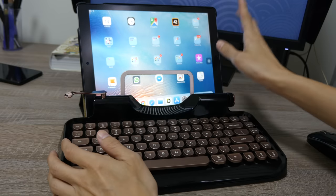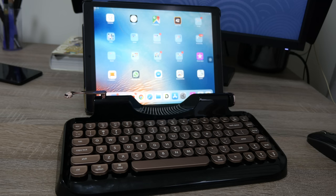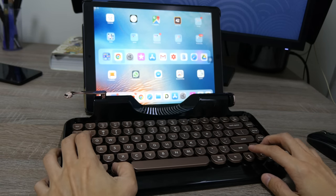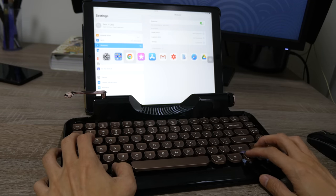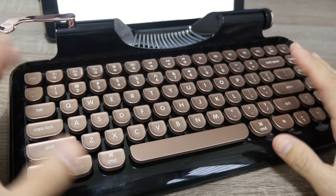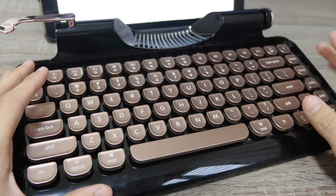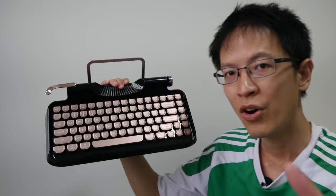Now I've paired this with my iPad. Let me test out the keyboard shortcuts — Command+Tab to switch between apps — and it definitely works. I don't really have any problems using this keyboard on Mac or iOS because this layout is a Mac layout.